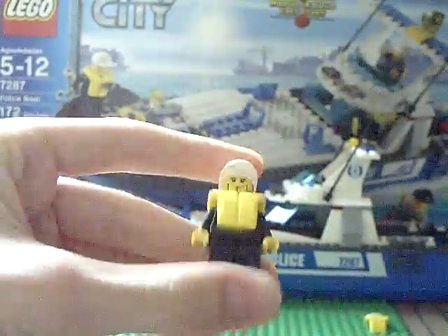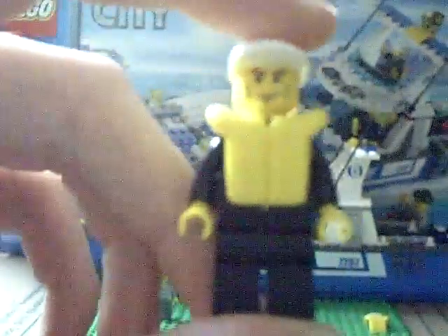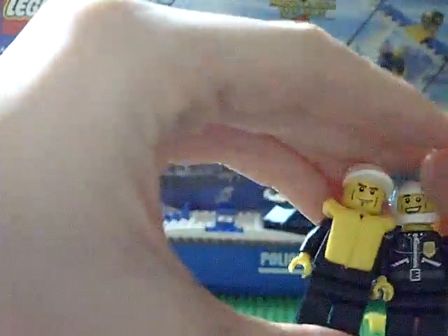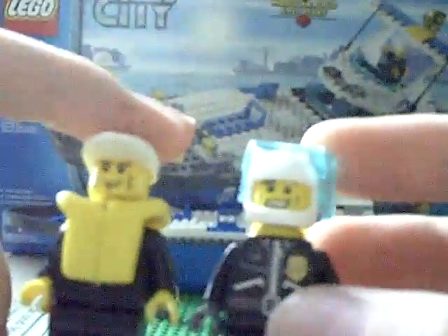The other police guy has got a life vest on and he looks pretty good. So these are 2 new faces — well, these are the newest that I've seen. One's kind of smiling and one's kind of grinning almost.